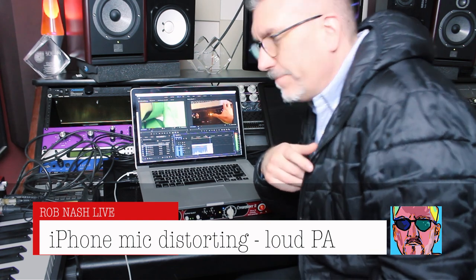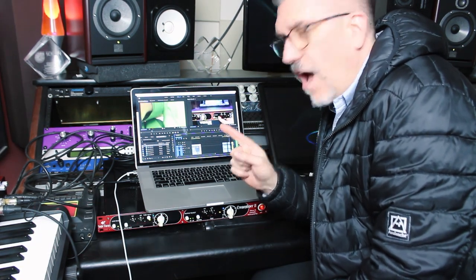We're also here to try out the Creamliner that I just got from Boris. And then I found this video of me trying the Creamliner in the studio when I was building the show. So we're here with Boris trying out the Creamliner.